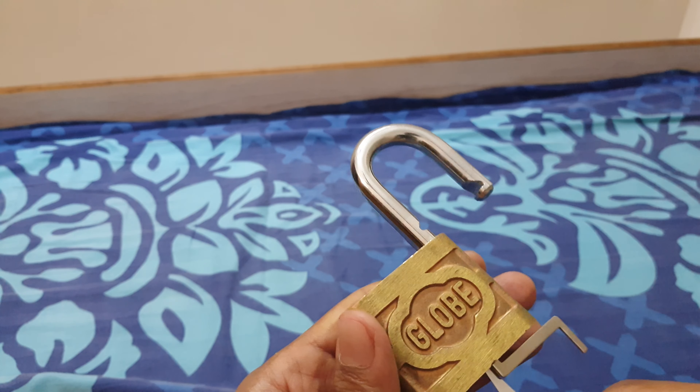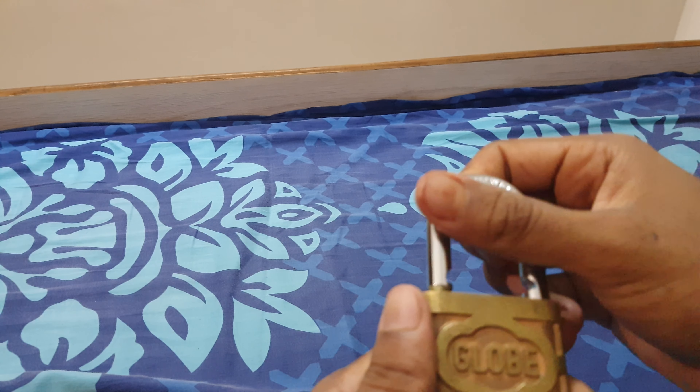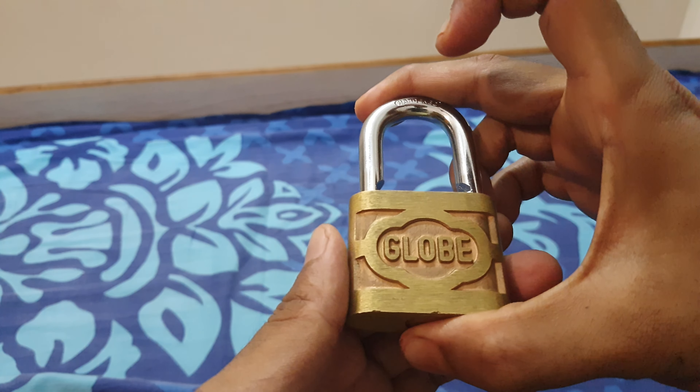As you can see, this is not an unpickable lock from the company Globe.